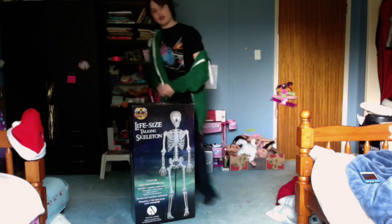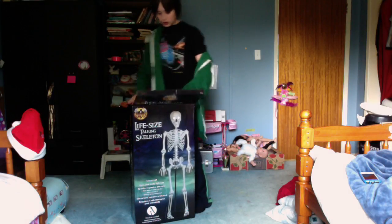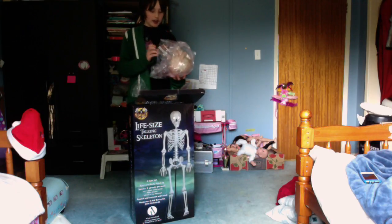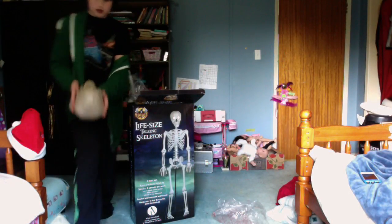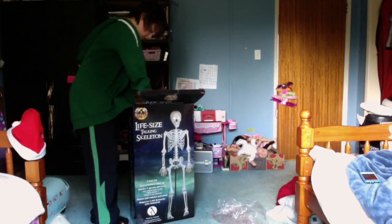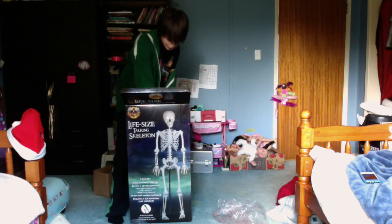Normally my camera doesn't have enough space to film everything, so that's why I'm filming on the computer this time. Look at that head! That's a nice head. Gemmy Industries, guys — look at that! I like it! There's the body — slide it out.